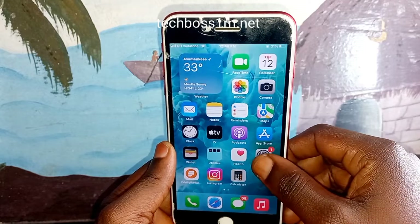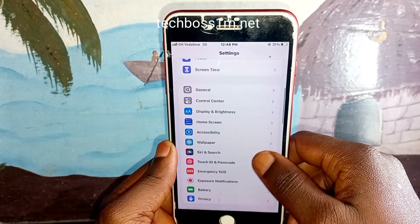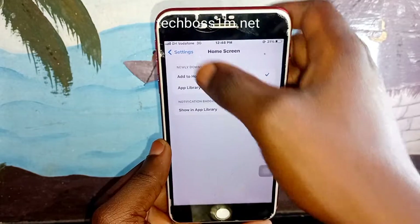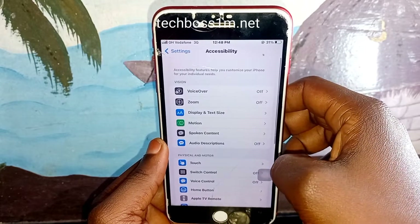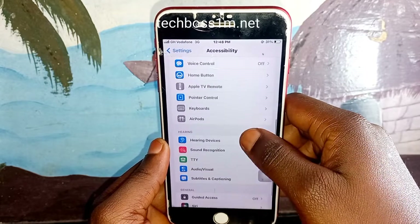Come back to the home screen and click on Settings. After clicking on Settings, scroll down and click on Accessibility.